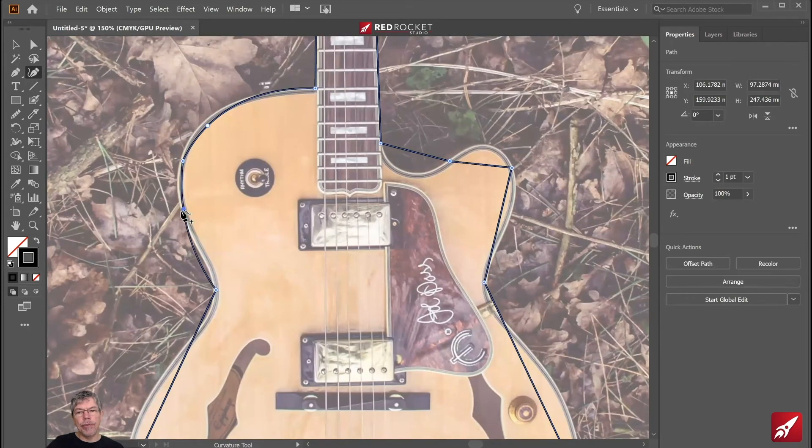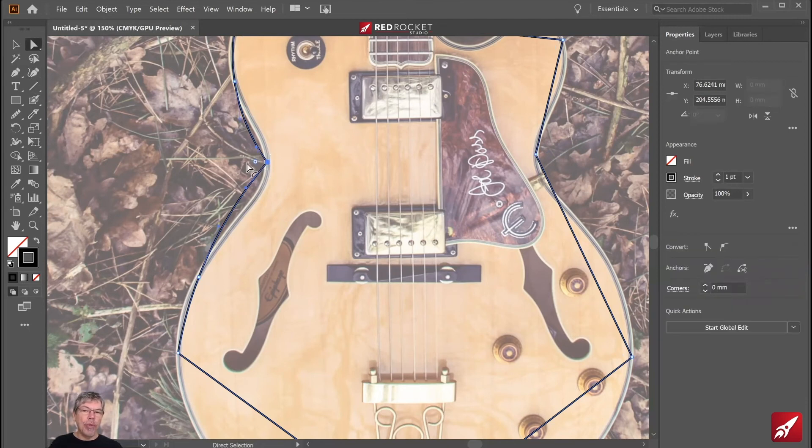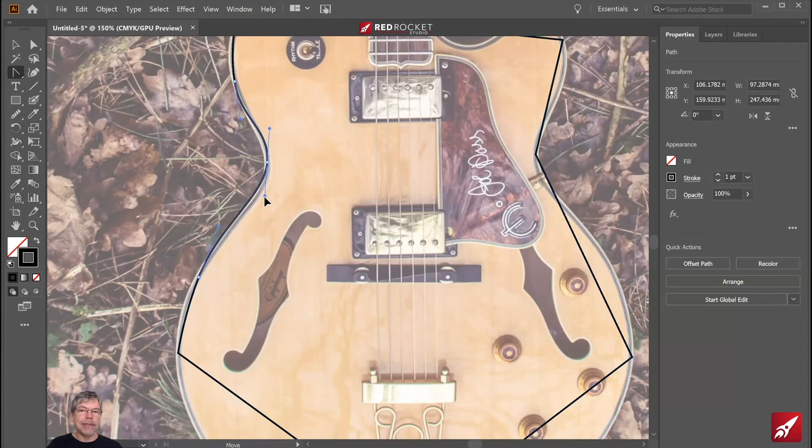Over here I've got another curve, but this one has a little kink. To fix it, you could use the white selection tool and select that path, then curve it around with the little dots. Or you could use the anchor point tool and click and drag out handles to curve it. Using the curvature tool, you can just double-click and that will make it into a smooth curve at the same time.